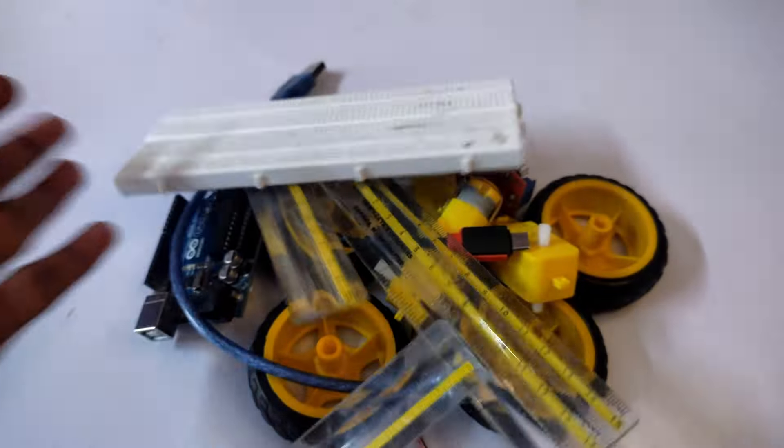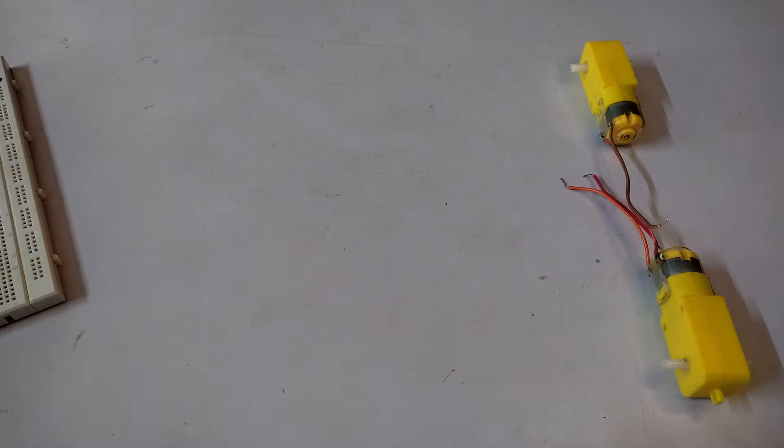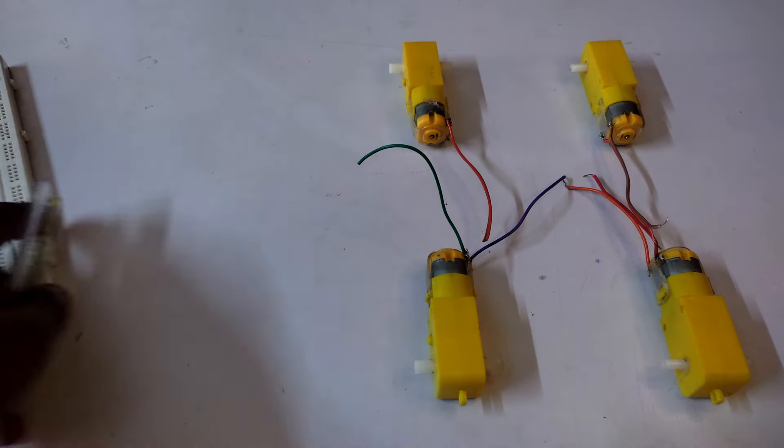Here we need an old smartphone to use it as a camera. The smartphone will track your face and send data to Arduino Uno.